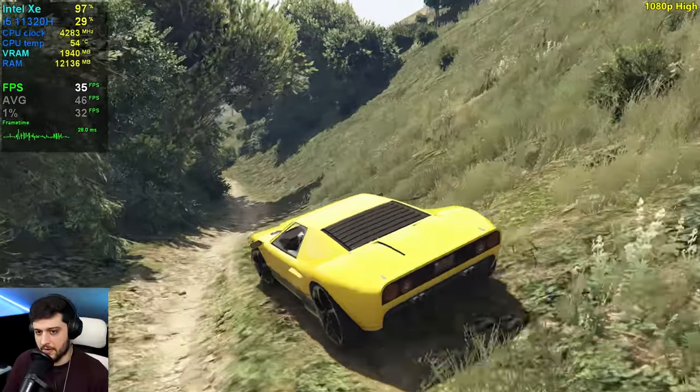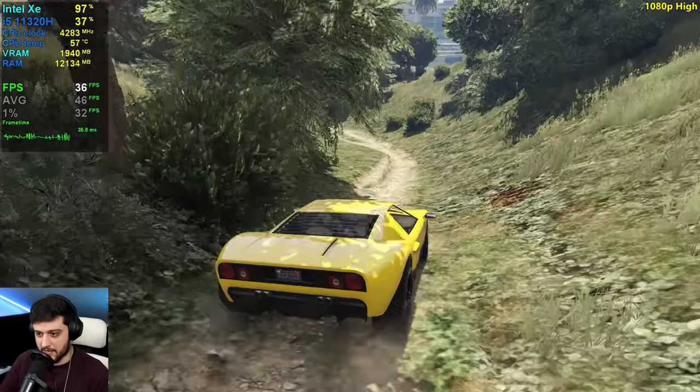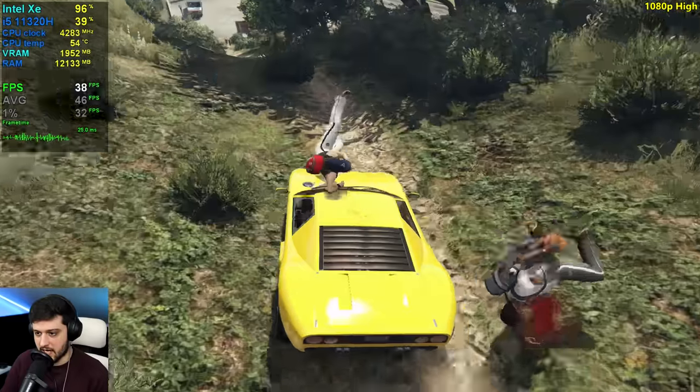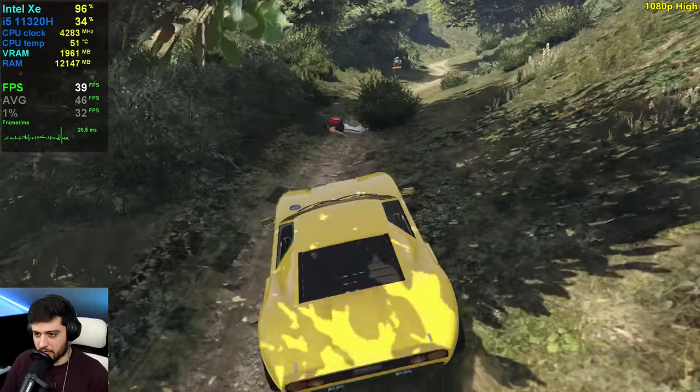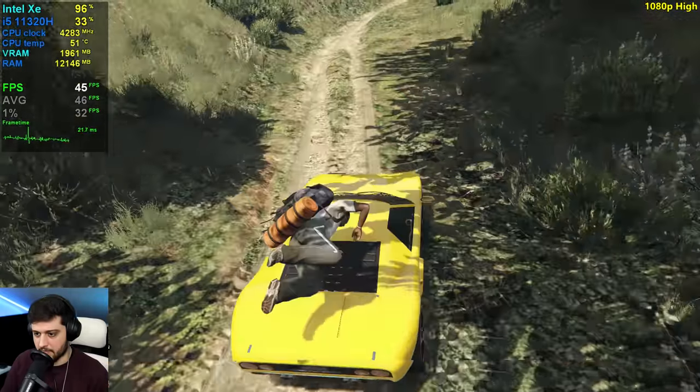Not dropping from 30. Frame time is not completely flat, but it is very, very nice and it doesn't feel stuttery.